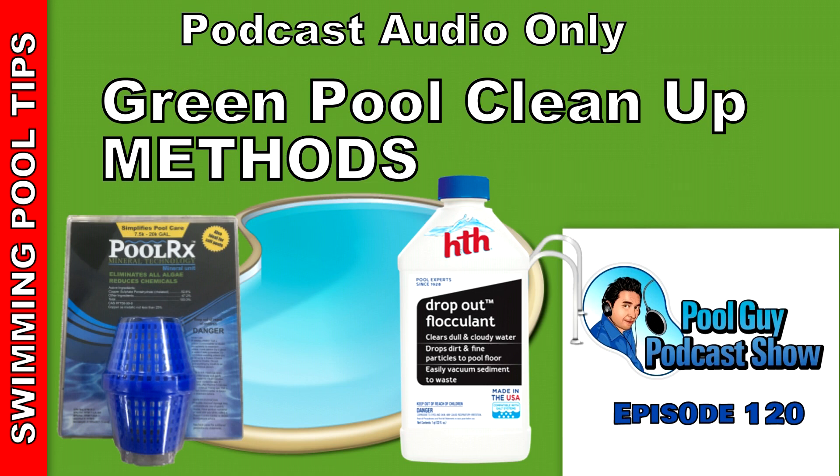To speed things up, what the Flock agent does is clump the algae and everything together, then drop it to the bottom of the pool. About 90% of sand filters have a multi-port valve, so you can put it into waste mode and vacuum all the stuff off the bottom. The directions are on the back of the bottle — you put the Flock in the pool, raise the chlorine level to 10 parts per million, run the pool for one to two hours in recirculate mode, then turn it off for 24 to 48 hours. Then vacuum it out to waste. This can get the green pool cleaned up in a week to a week and a half instead of three weeks.